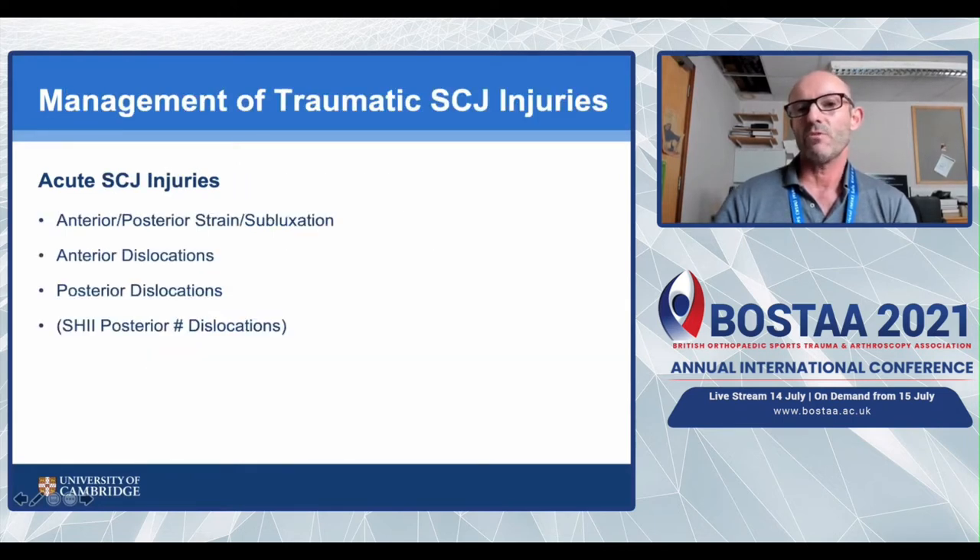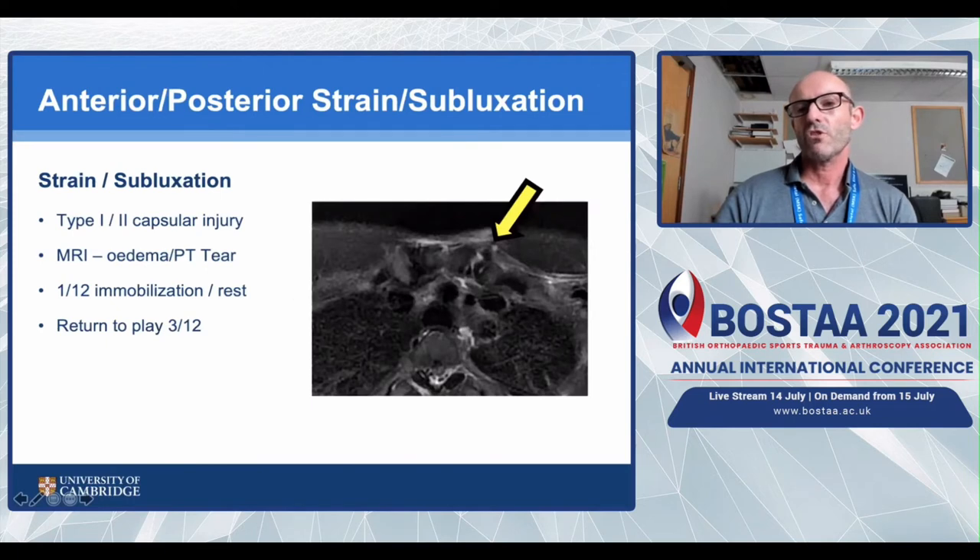With regards to management of traumatic sternoclavicular joint injuries, the types we encounter are anterior and posterior capsular strains or subluxations, and anterior or posterior dislocations. For strains or subluxations, whether type 1 or 2, the treatment is the same. Patients often have normal imaging unless you perform MRI, which may show oedema or a partial thickness capsular tear. I mobilise these patients for about a month with rest, allowing passive work, aiming for return to play within three months. Ongoing issues are unlikely unless there's an associated disc tear, which causes clicking discomfort rather than instability.